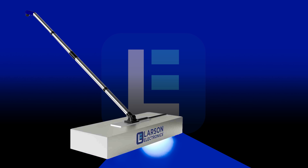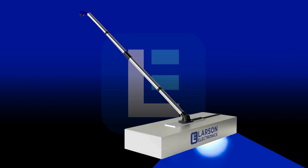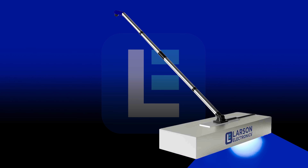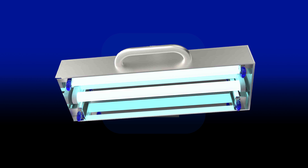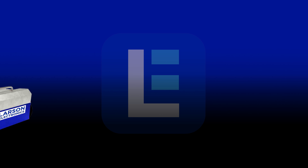Simply push the broom gently across the floor, enabling exposure to the UV light for around 5 to 10 minutes to kill over 99% of bacteria and germs. This broom even has a detachable handle for close-up sanitation of mats and equipment.